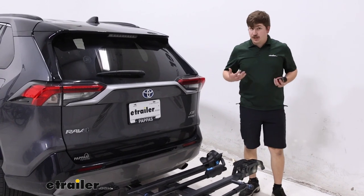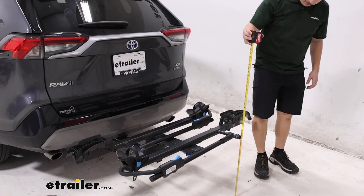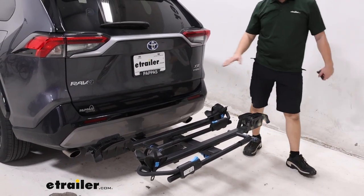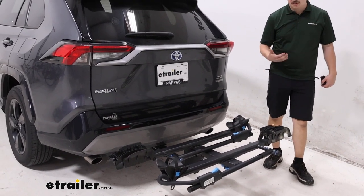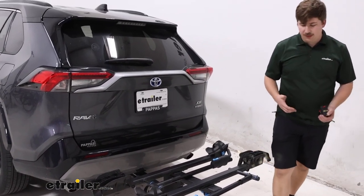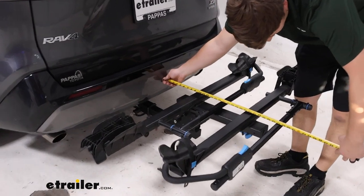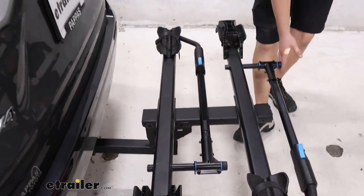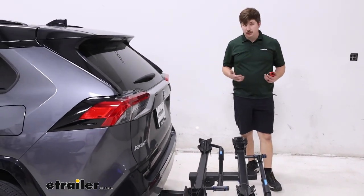From here we can check out some measurements, starting with ground clearance. At the back end, the lowest point is 19 inches from the ground. There's a really good rise in the shank here, so even though our hitch is a bit lower to the ground, we still get good ground clearance and you shouldn't have to worry about bottoming out. The distance added to the back comes in at about 30 inches to the outermost point of the arm, which isn't too bad — pretty condensed compared to some other racks out there.